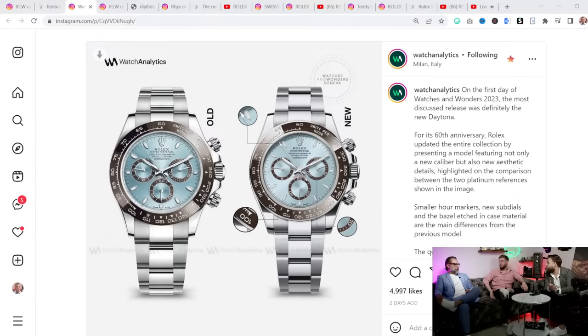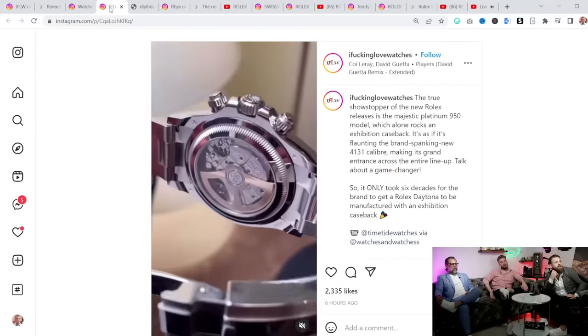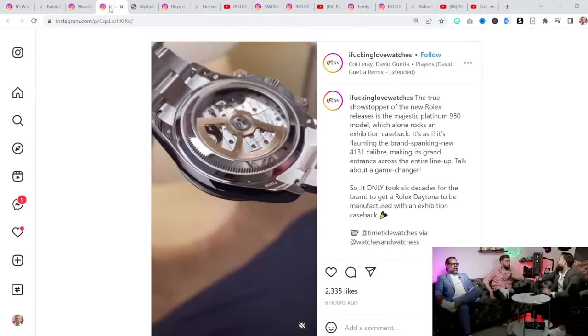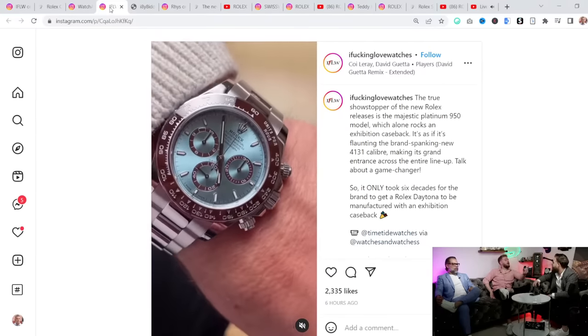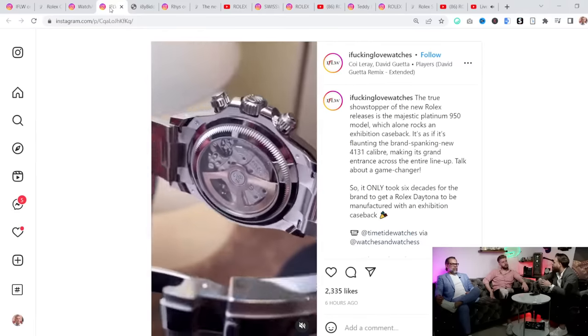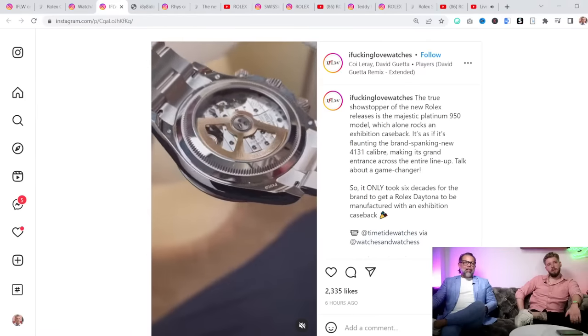It also looks like we got a clear case back — let's pop that up on the screen. That's very important. I believe this is the first Rolex of the Oyster Perpetual sports watch line to have a clear case back. The Cellini line has one, but this is the first sports model. How do you feel about it? I feel like everybody's now going to create a custom clear case back and pop it into all the models.